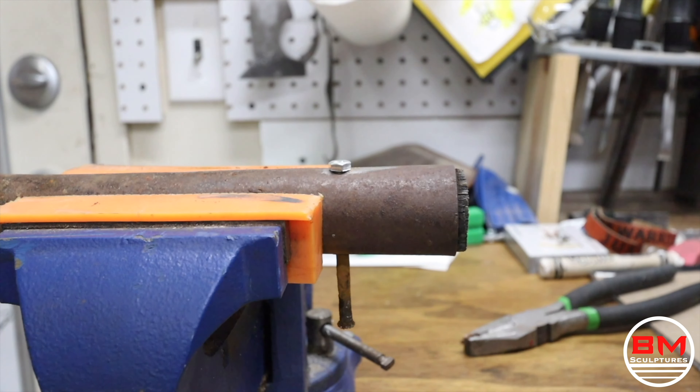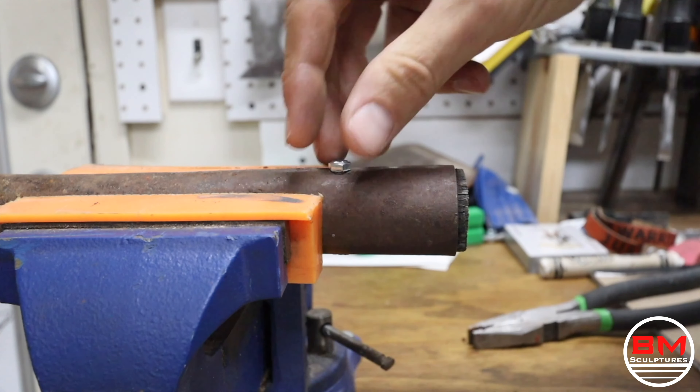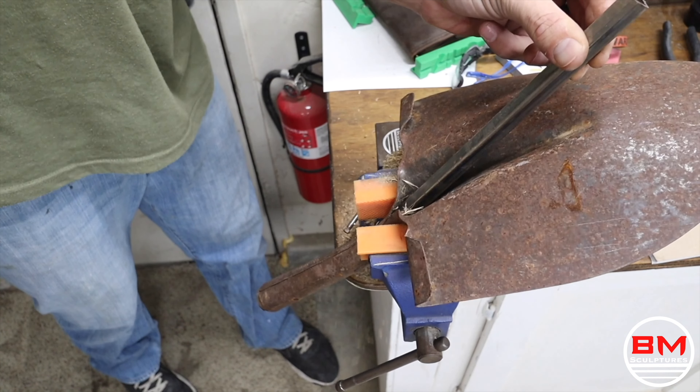The shovel head may look really old and rusty, but it's actually in really good condition. There's no chips or cracks, there's not even a dent on this thing. It seems like it was just left out in the elements to rust.